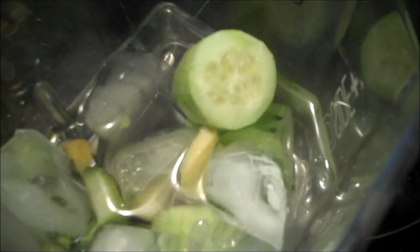I've got most of the cucumber — I ate part of it, I couldn't help it — and I think I've got six or seven ice cubes, an inch or so of peeled ginger. I peeled the cucumbers as well because they weren't organic. And a cup of water — you can use coconut water if you have it, but I'm out, so I'm just using regular water.